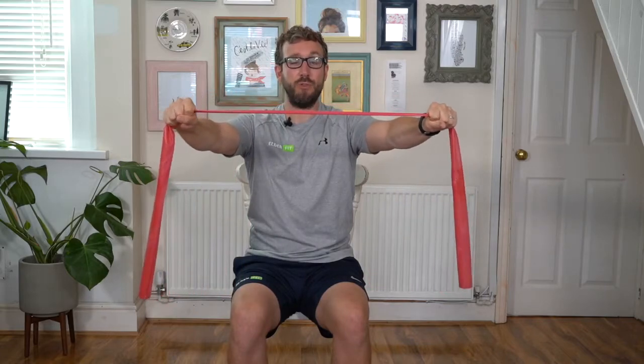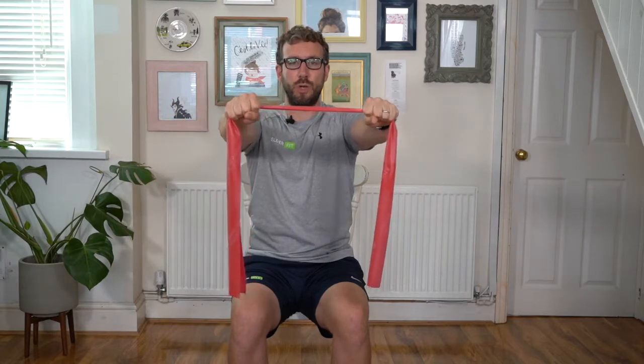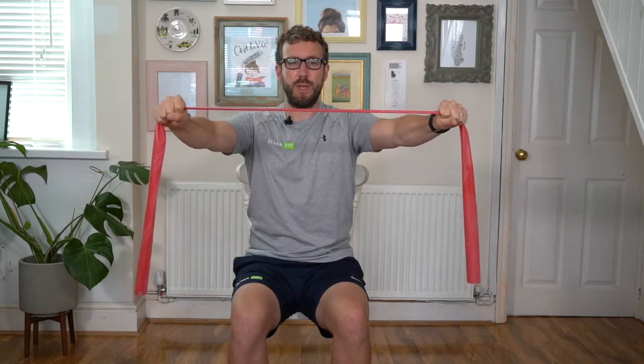Breathe in and out. Now if you want to increase the resistance to make it a little bit harder, you move your hands closer together. To reduce the resistance, we open our hands up just a little bit. Tall in the chair — we pull the band apart and gently back in. Shoulders working now, breathing as we move. Really starting to feel my shoulders working hard.